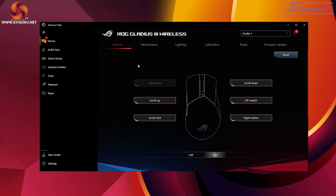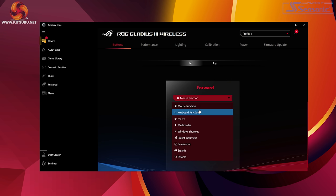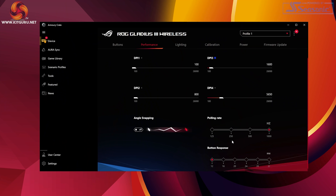Let's talk about software. Make sure the Asus Armory Crate is up to date, then select the Gladius III. Here you can change the functionality of the buttons and their actions. The performance tab lets you change four onboard DPI profiles using sliders — the maximum displayed is 26,000 DPI, though the PAW3370 sensor's native max is 19,000, tuned to 26,000 via ROG software. You can also change the polling rate up to a maximum of 1000 Hz, button response options, and angle snapping.